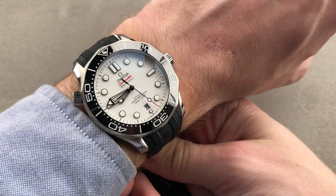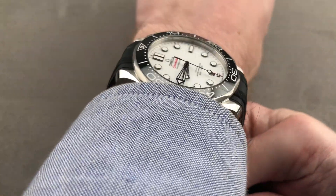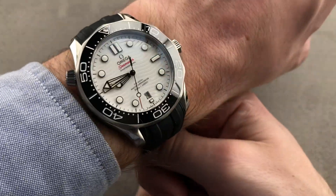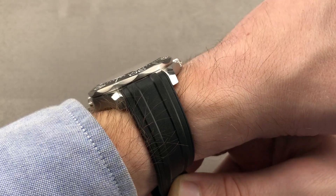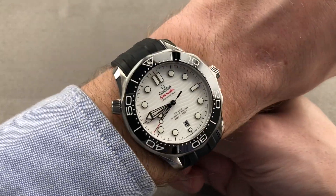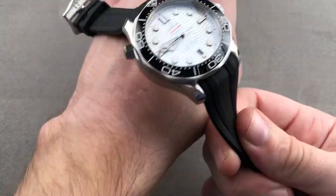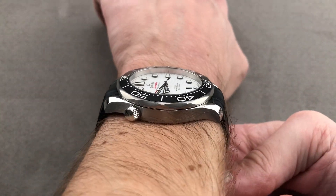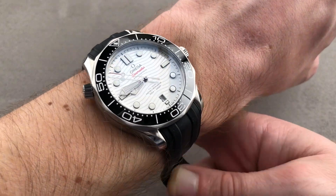Throwing it on my 16 centimeter circumference wrist, you can see it's a good fit. I owned the original 41 millimeter version of this watch and this version wears exactly the same — it may be a little bit larger but it's not something you notice. It will fit underneath most sleeves, and I can recommend it for a wrist as small as 14 centimeters circumference.